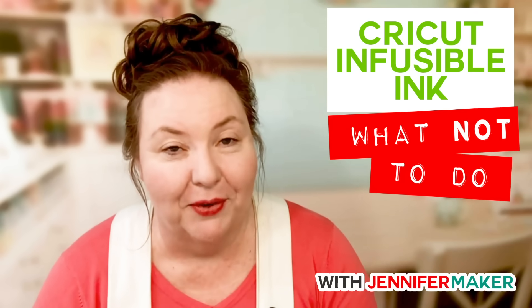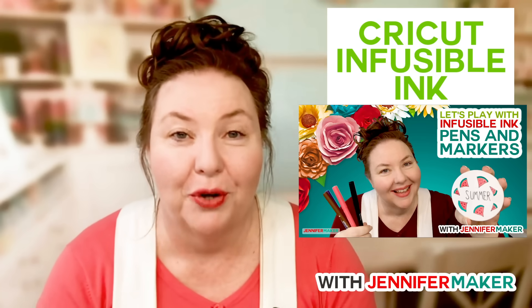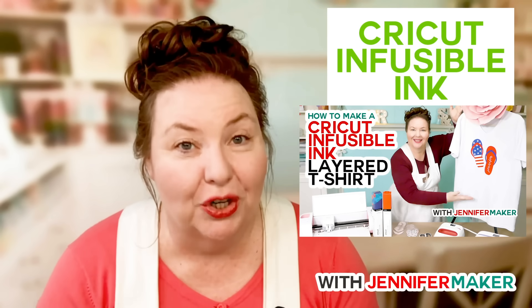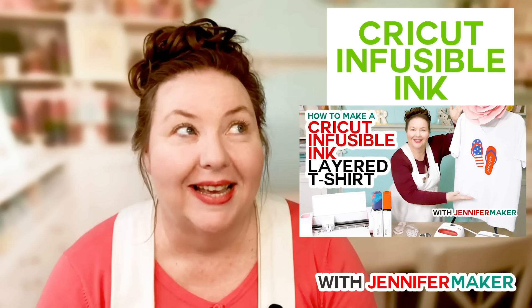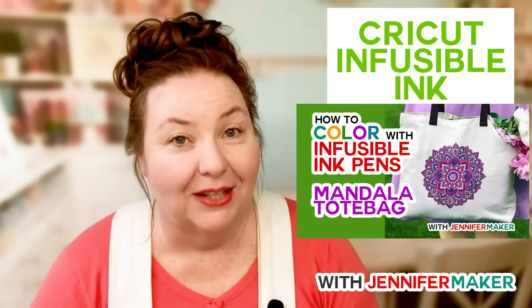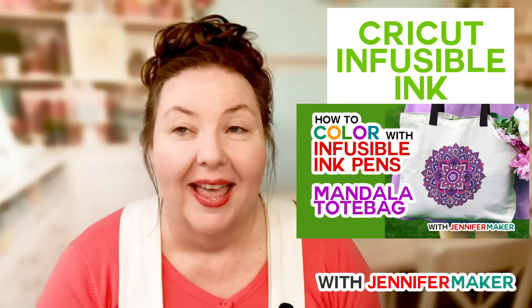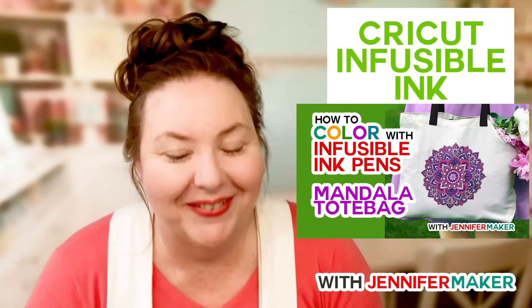I have done a lot of videos on Infusible Ink. We've talked about how to do just the basic transfer sheet, the pens and markers onto coasters, a t-shirt where I layered the Infusible Ink transfer sheets, a tote bag where I drew everything out with the pens and transferred it. There's a lot of videos.